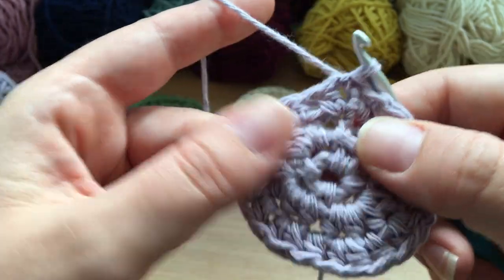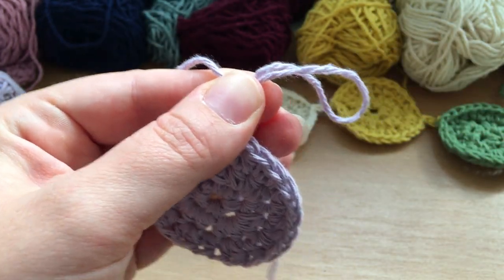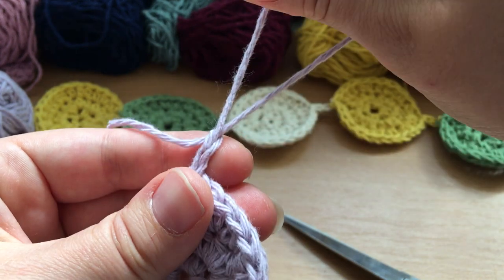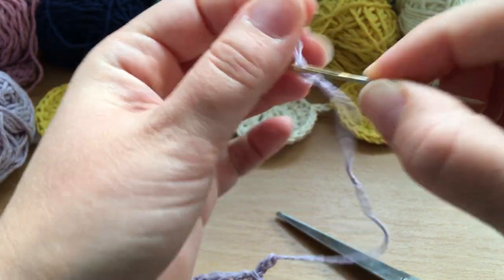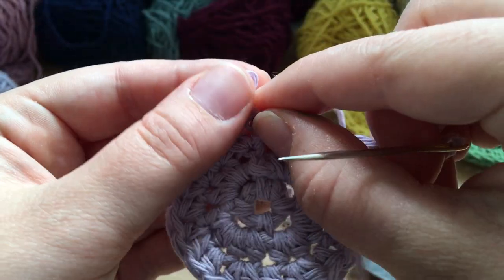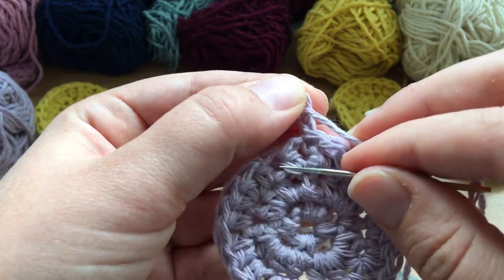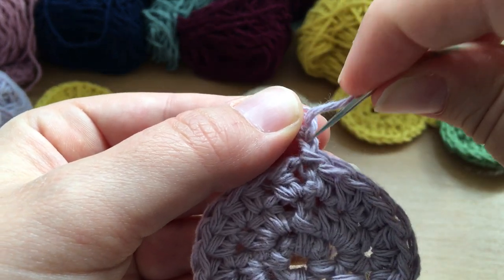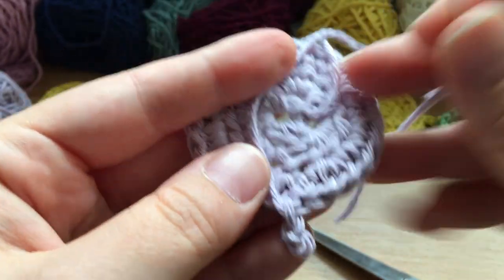This is the bit that's slightly different from all the other circles. We're going to chain two and pull through, then fasten off — just cut the yarn and pull it all the way through. Then get your darning needle and thread it. To fasten off neatly I'm going to follow the thread back down, threading it back in and then into the back of the work.